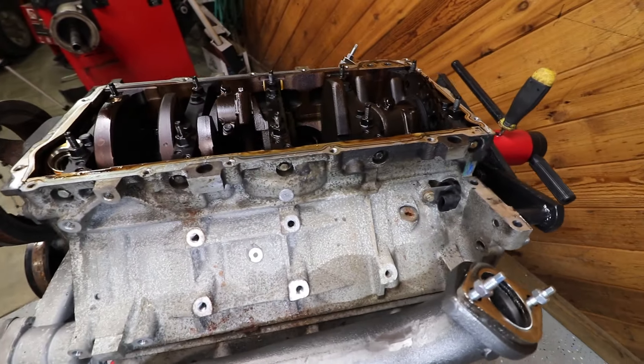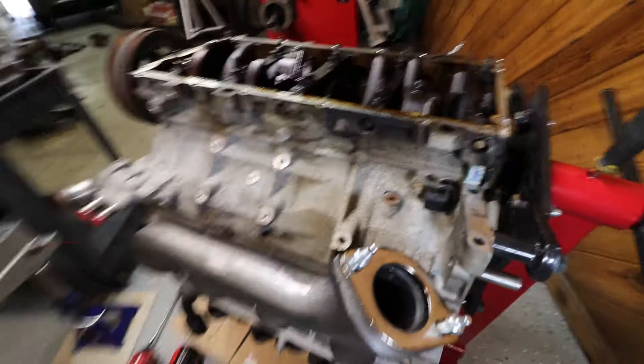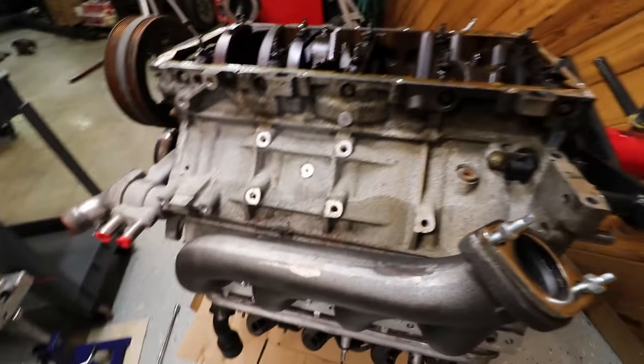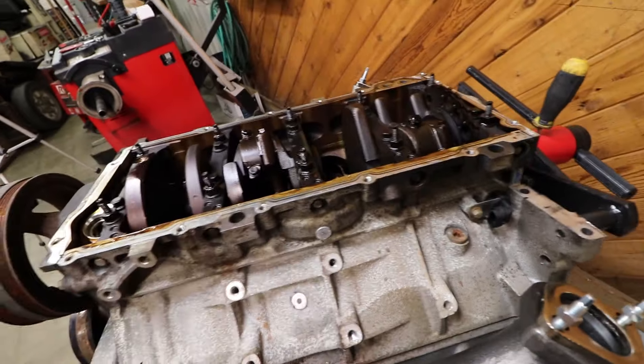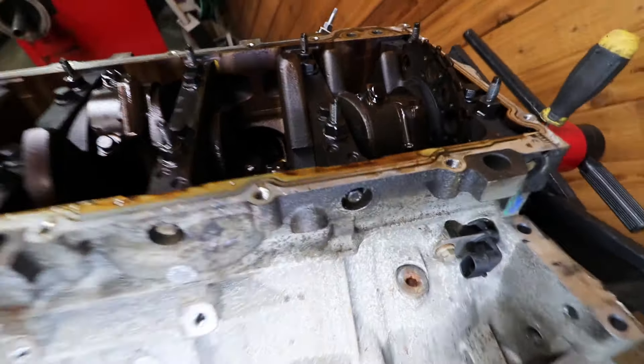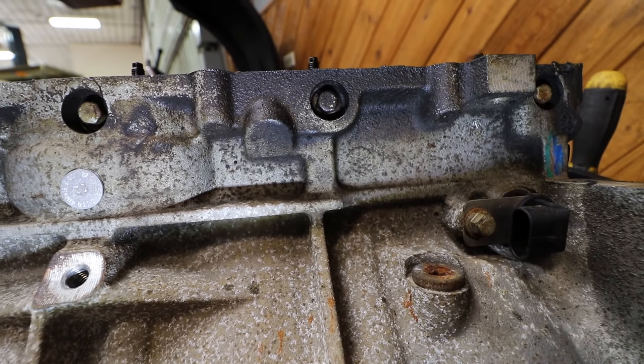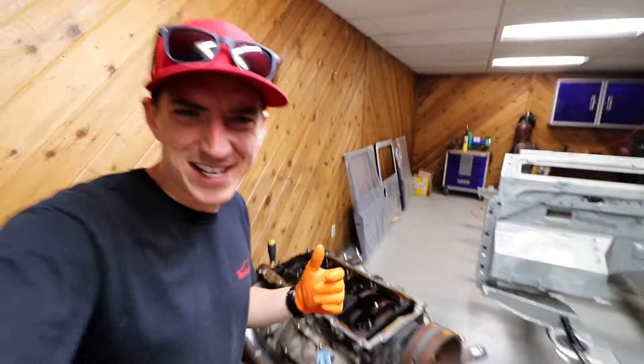The only issue with this is, being this is an LM4 which is the all-aluminum block, the oil pan had the dipstick tube on the factory setup. So we have to drill a hole in the block to accept the new dipstick tube. That's not that big a deal — drilling a hole in the block.